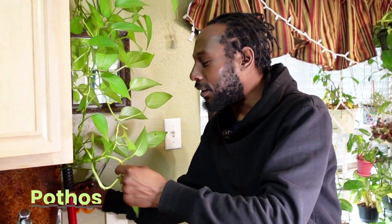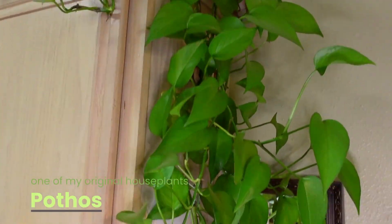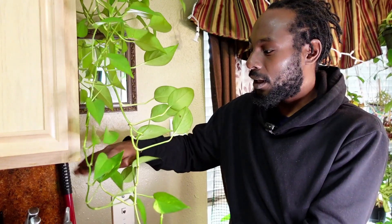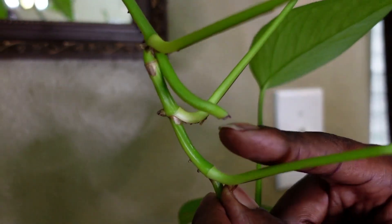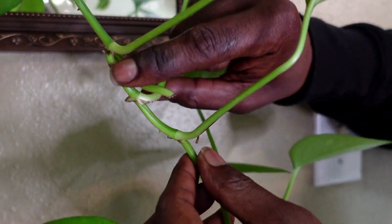Next up is this Pothos. Here we have two vines that need to be cut so that they are no longer dangling below the cabinet. This is where I previously cut the plant, but as you can see it kept growing.